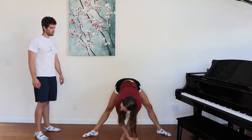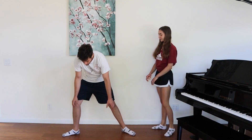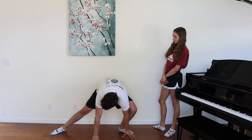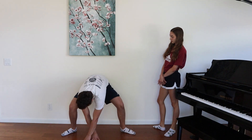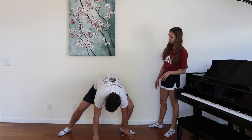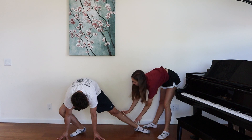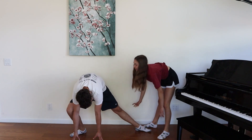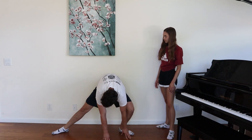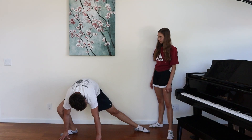Then bring it back to the position you can hold, let it slide. And then also when you're doing that, you're going to go back down. You're going to want to keep your leg rotated this way.